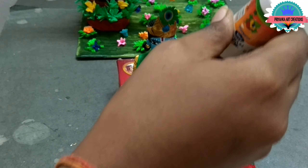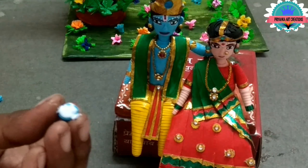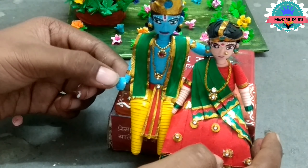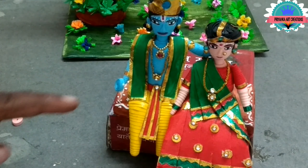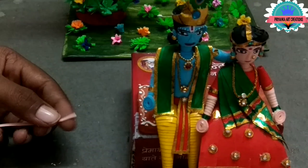Now join 3mm of 1 strip for the hands — make a little teardrop shape, make a fold, and attach to the hands.